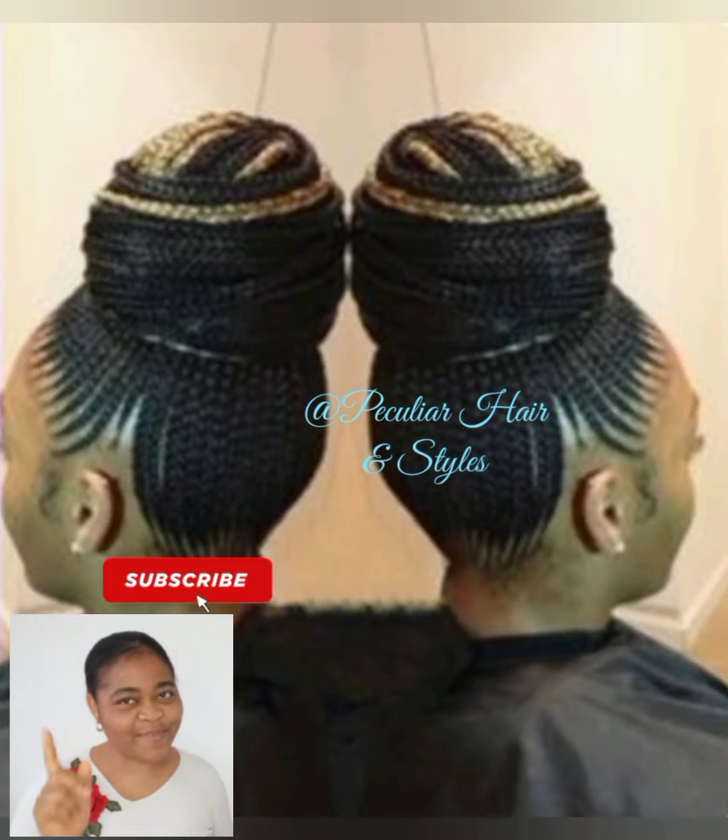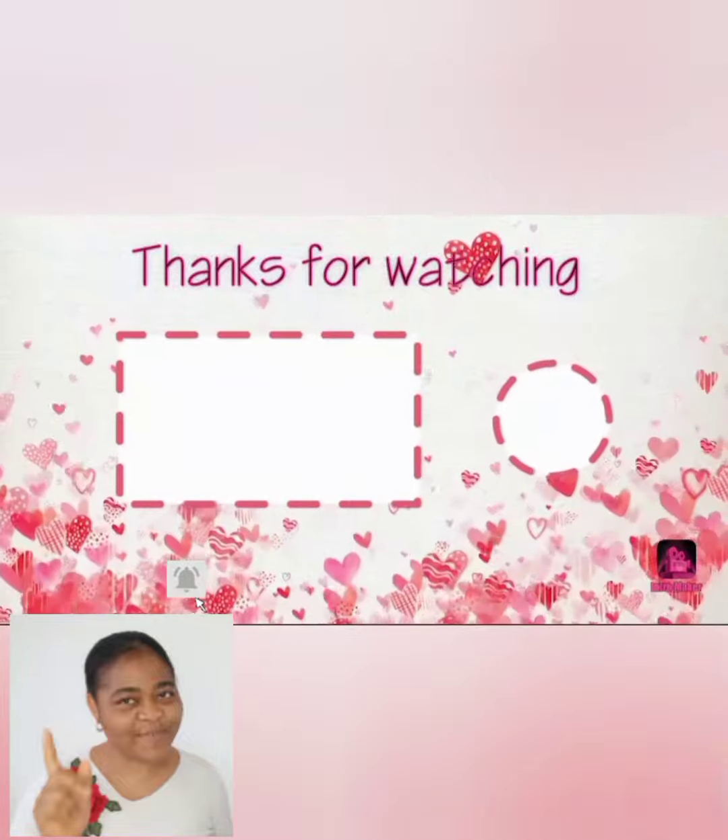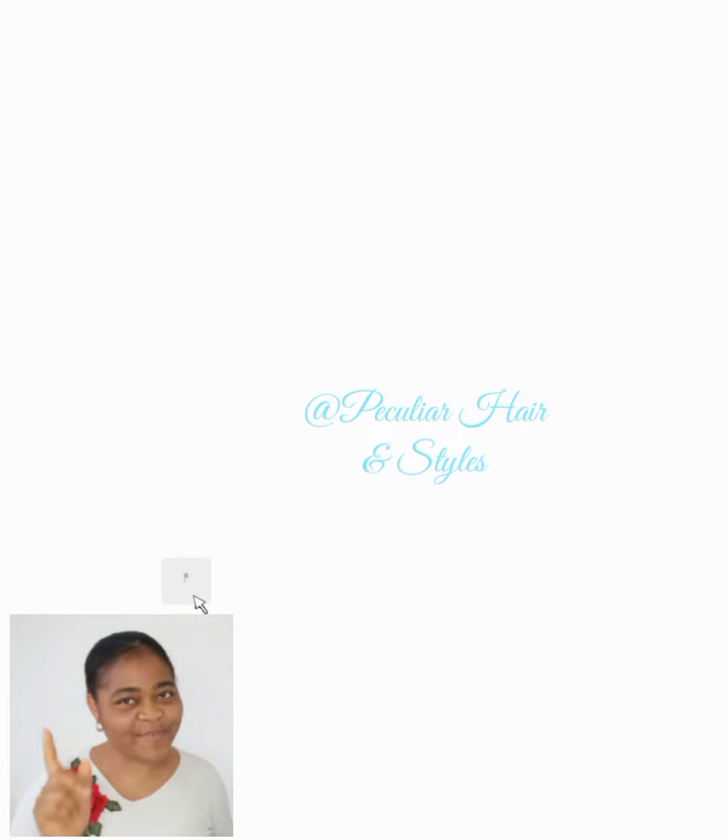These styles can be achieved with or without hair extensions. You can also carry these styles for four weeks or more. If you find this video helpful, like and subscribe, follow our page for more. See you in my next one — bye!